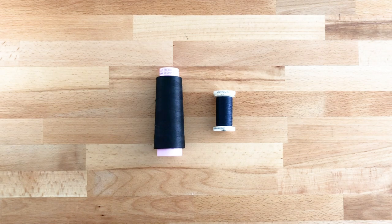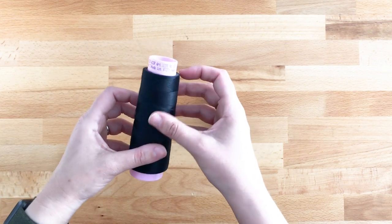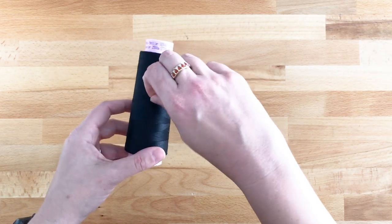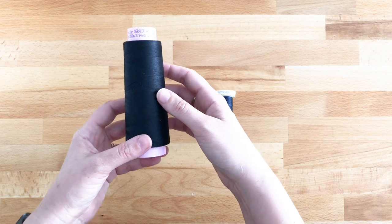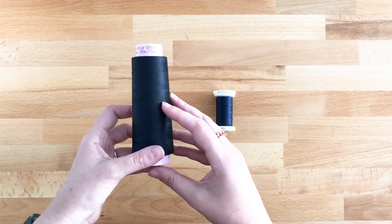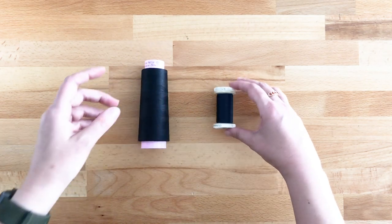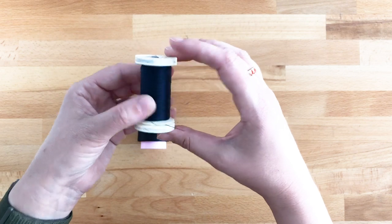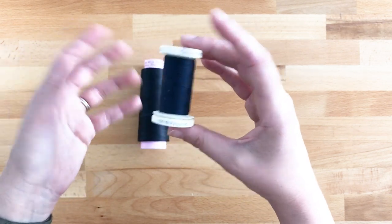We're going to need thread to make our garment. If you're using a serger, you'll need cone thread — I like to use Mettler Seracore, which is a really high quality thread with a tight weave that makes less dust in your serger and gives a good tension. If you're using a sewing machine, you're going to need regular sewing thread — this is Gütermann 100% poly, just standard thread.